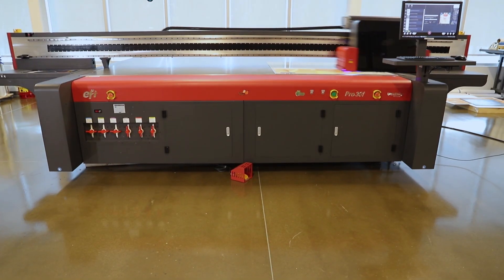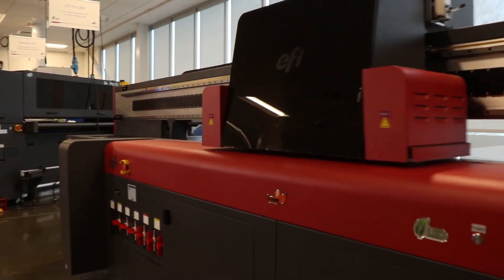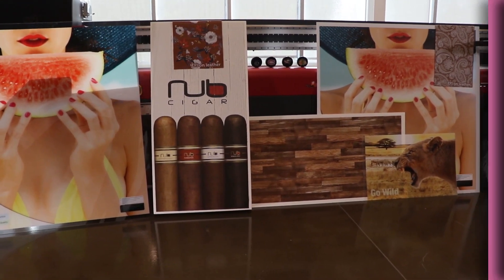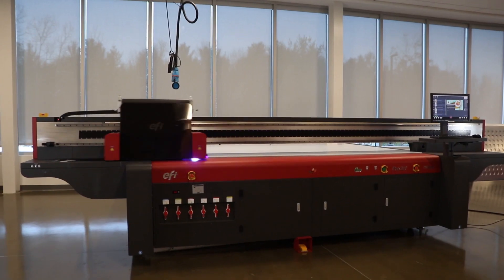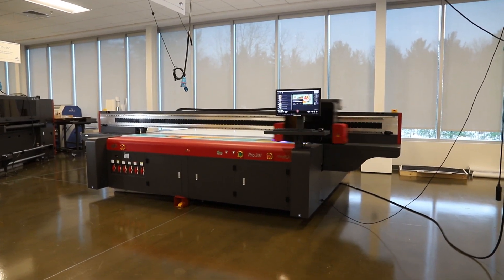Think of all the double-sided applications you can print with the EFI Pro 30F — from backlit displays and real estate signage to retail graphics and POP — adding to your bottom line while avoiding misalignment and waste. Get everything you always wanted in a flatbed printer with the EFI Pro 30F, including profitable double-sided printing.